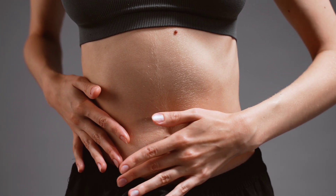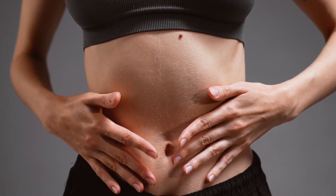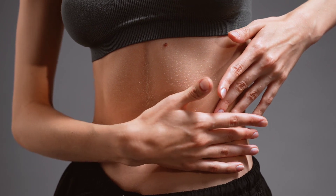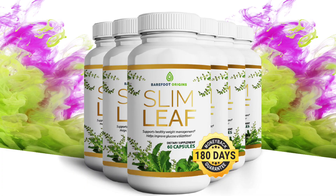So the stored fat disappears. Yes, you can trust this product — there are many people who have great results with Slim Leaf, and you can also have results. However, you have to keep in mind that every body will react in a unique way. I'm telling you this so that you can be realistic about your treatment and expectations.